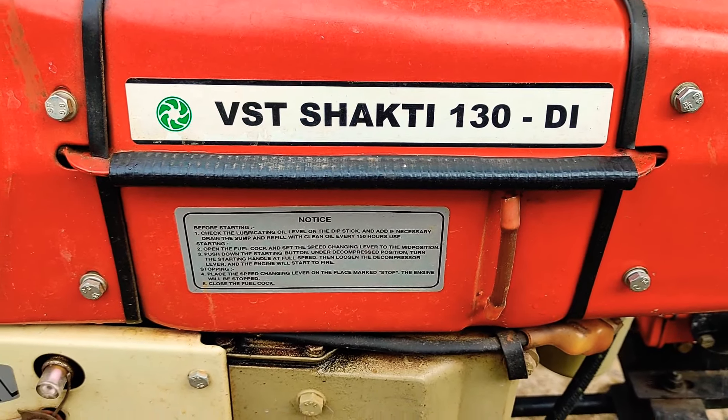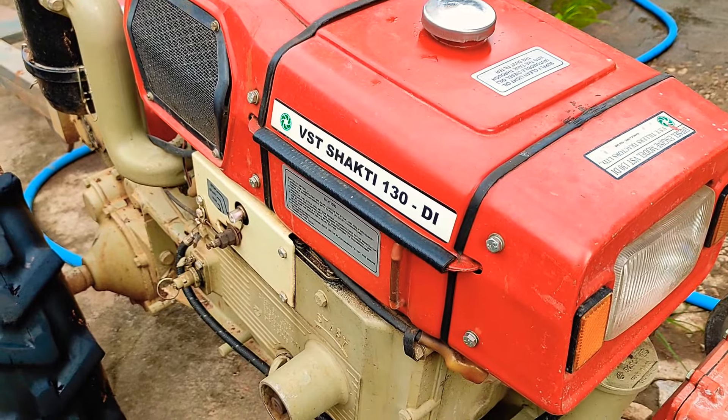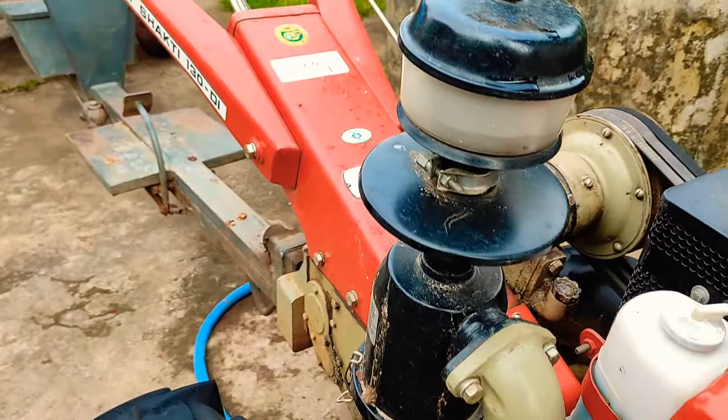Hello, welcome to Dr. Krishika channel. You can check the comment box in the description box. This is a basic question.